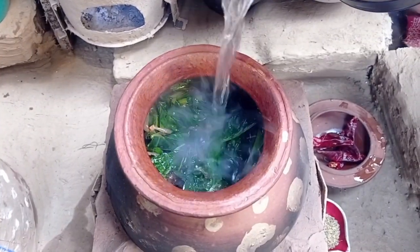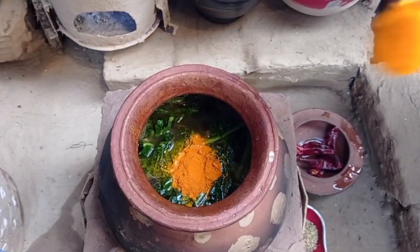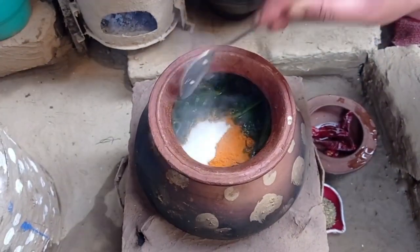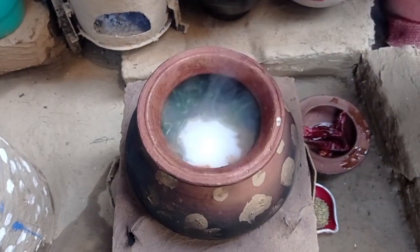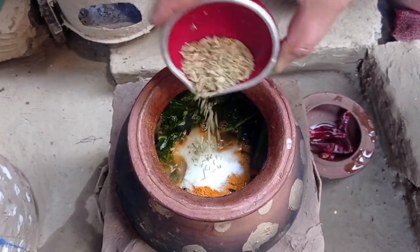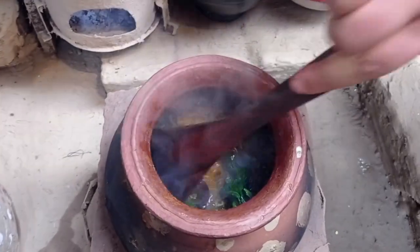I'll get to the dough. Please take the first quarter of the dough and add more vegetables. After the dough, add and mix in the dough. Now we have 15 minutes to cook for our dish. Now we can cook for a few minutes. Then we can cook for two minutes.